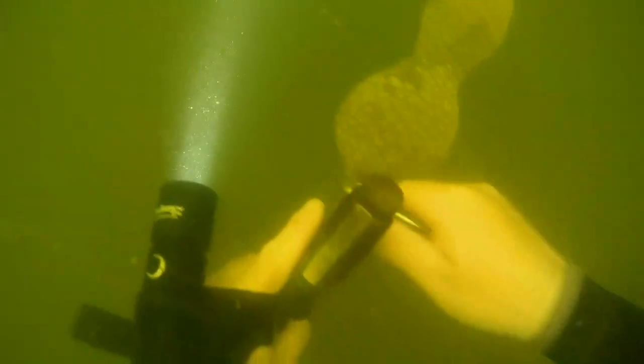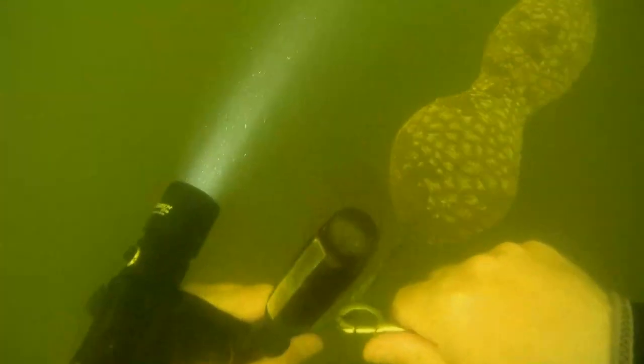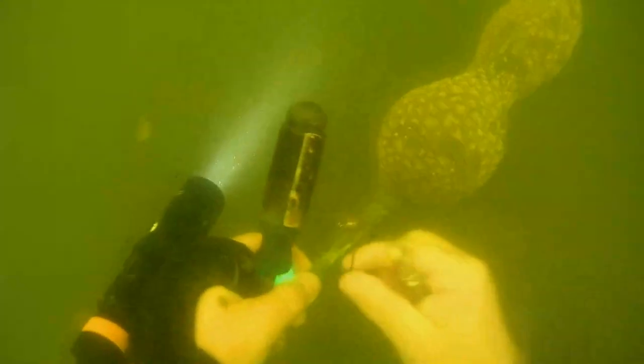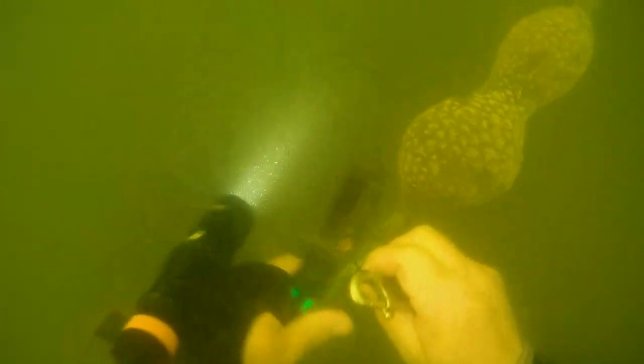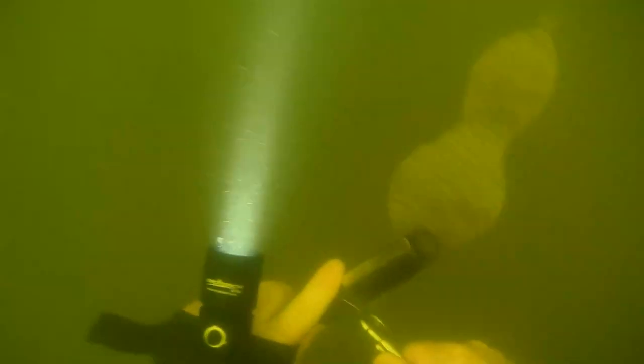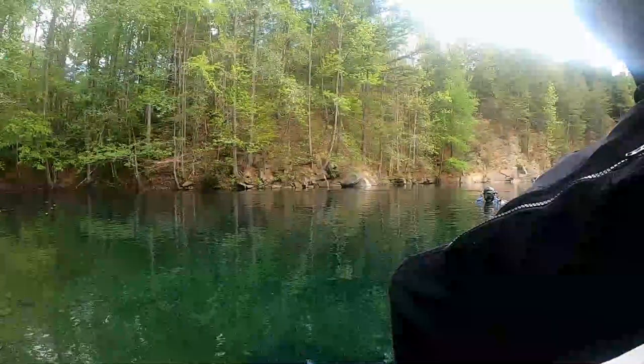If the turbidity is extremely high, like what we have here in our local lake, then flashlights in general are not typically going to help you — especially a very powerful light, because that flashlight is going to be reflected back at you because of all the turbidity in the water. This is another reason we prefer lower lumen lights. Typically anything from 800 to 1,000 lumens in our local environment tends to be the right amount.